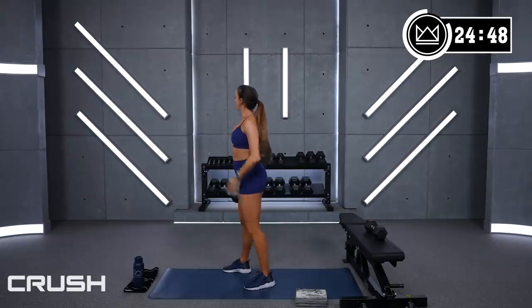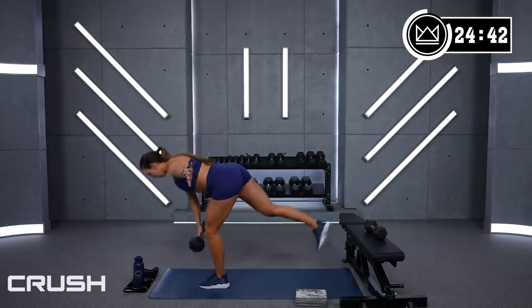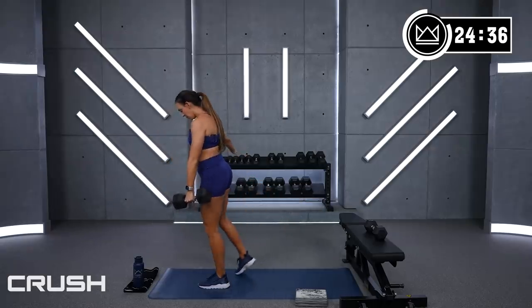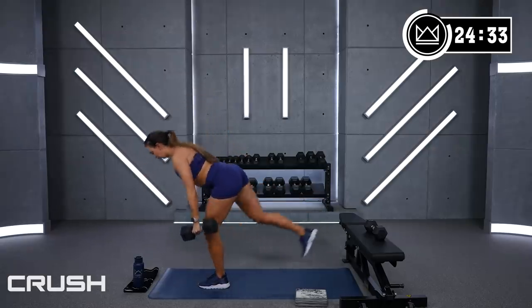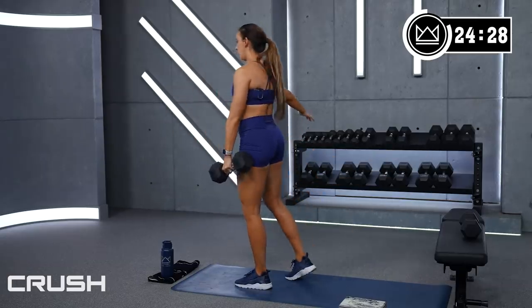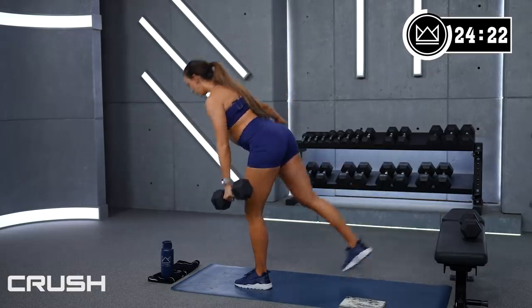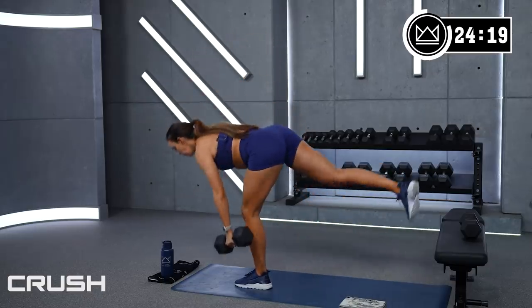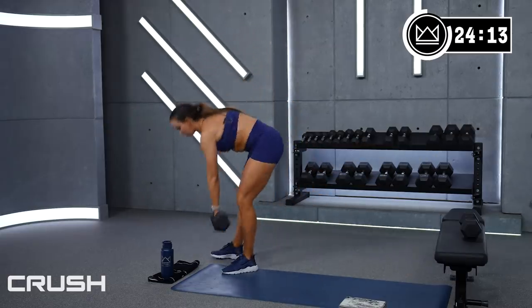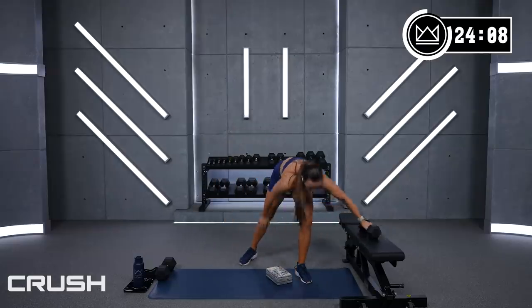Deadlift, right leg — 3, 2, 1, come on! Keep your hips level — that's a big part of balance. All right, last round of these two: single leg squat, then close it out with that deadlift. Heel is up — big deep breath, 2, 1, let's go!